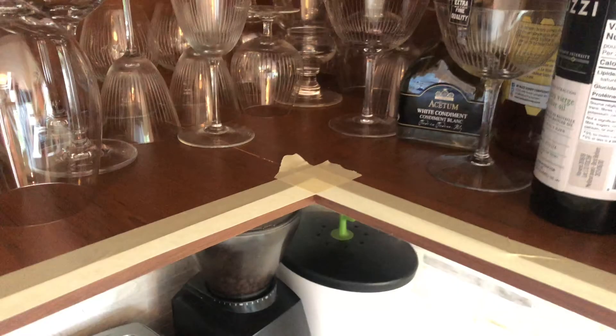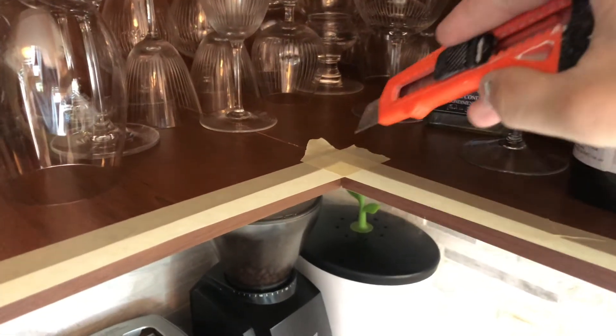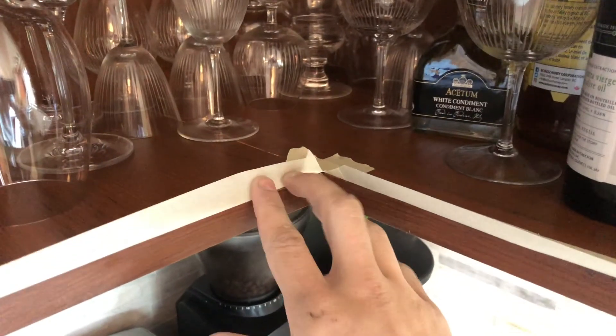Another interesting scenario a beginner may struggle with is how to mask off the insides of corner cabinets. Start by putting down two strips of tape that overlap at the corner. These lengths continue at the sides of the cabinet as they normally would with any normal cabinet. Then use an X-Acto knife to cut the tape straight down the middle, and fold up the tape all the way along the cabinet as you normally would.